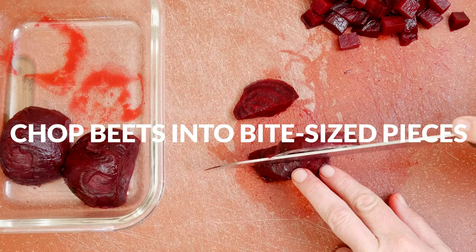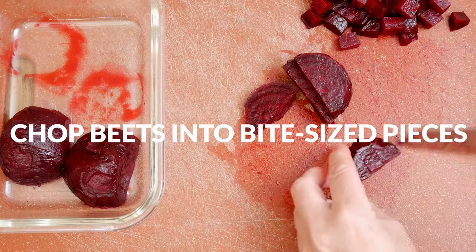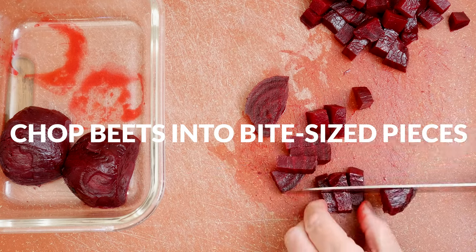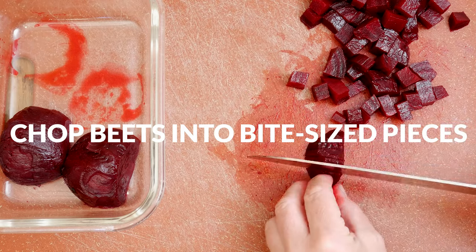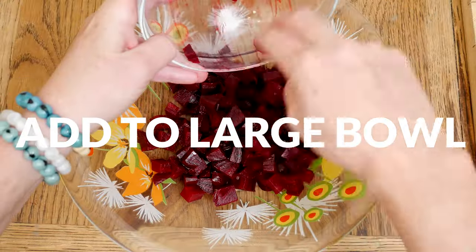The star of our recipe today is roasted beets. I've got two leftover from last week's recipe, brain-boosting beet bites, which were delicious by the way. Go check it out if you'd like to see how I roast them. Chop up your beets into easy-to-eat sized pieces and then add them to a large mixing bowl.